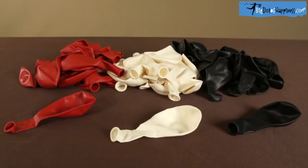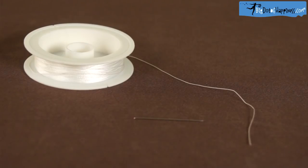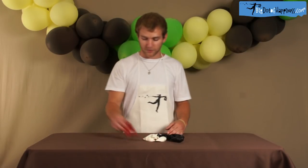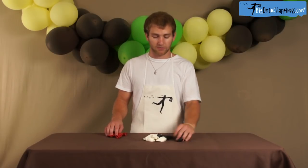The supplies you're going to need are 48 latex balloons, which makes approximately a 10-foot banner, a needle, and heavy-duty nylon thread. You're going to want to do colors that match your theme. We're going to have a color spread that matches our ladybug theme: red, black, and white.